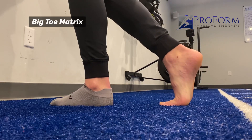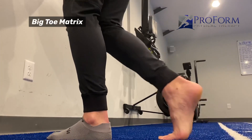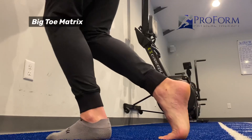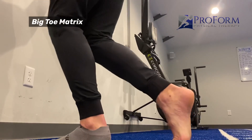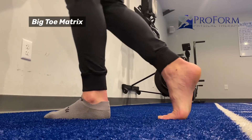All I'm going to do is use my hips to rock forward and back. I'm not moving the foot necessarily — the foot will move as a result of me rocking my hips. We'll do the prescribed reps there.